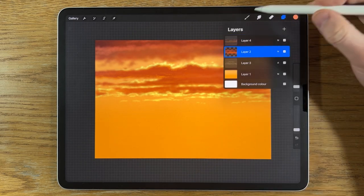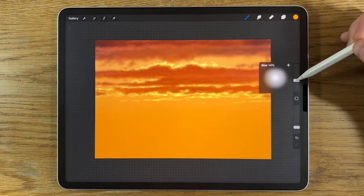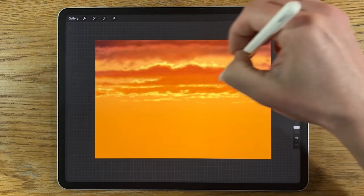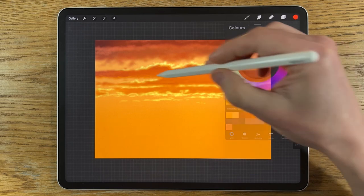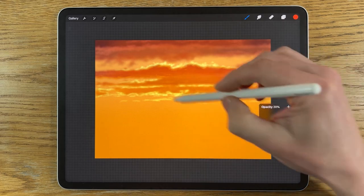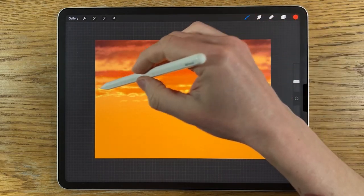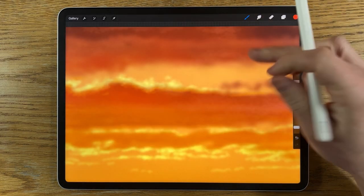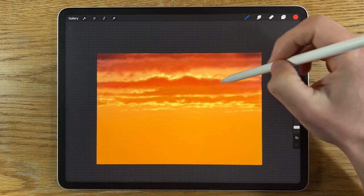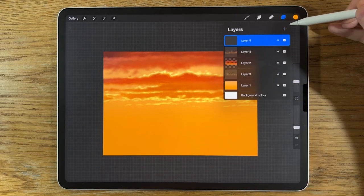I'm going to go back to layer 2 with the airbrushing soft brush, using this orange color at 10% size and 20% opacity, and bring in even more of this light. I'll try the next really strong orange — pressing lightly at 20% opacity so it's gradual rather than overpowering. It's only adding color to the positive brush marks on that layer because of alpha lock. Back again to the yellow.